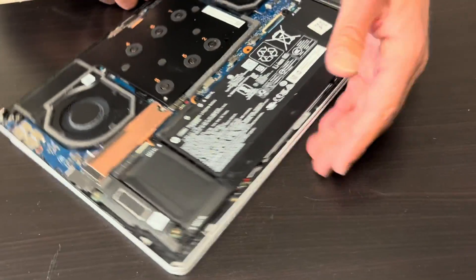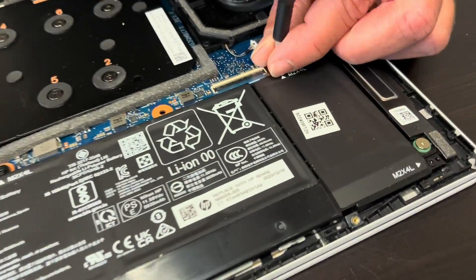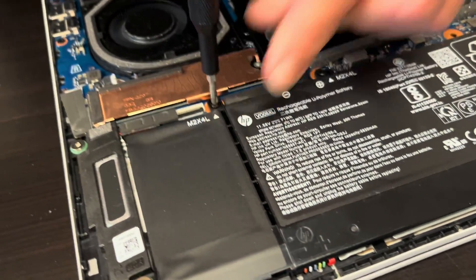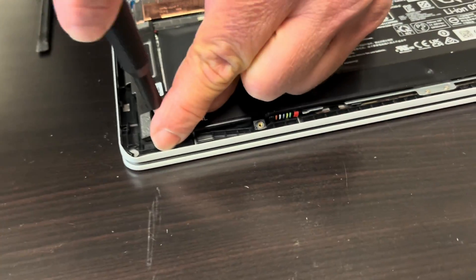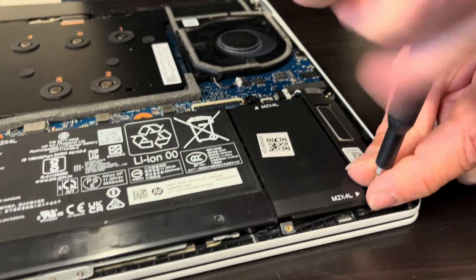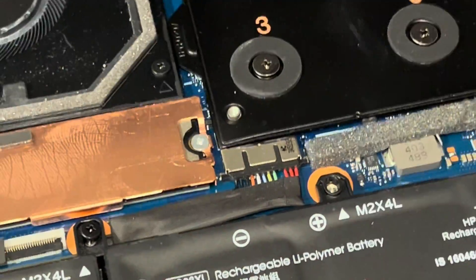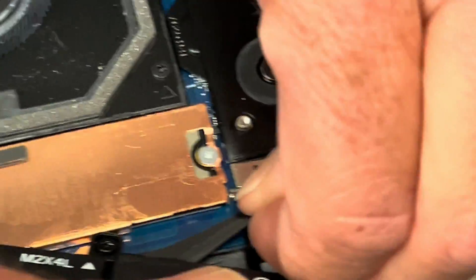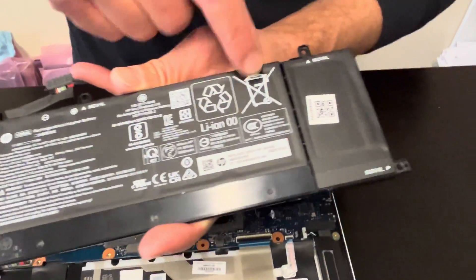Now we can access all the internal components. Let's take out the battery. If the battery is swollen or doesn't hold a charge, you can replace it. Here we have the part number.